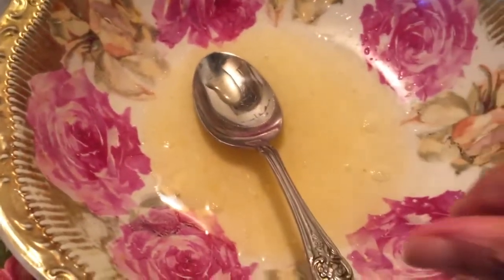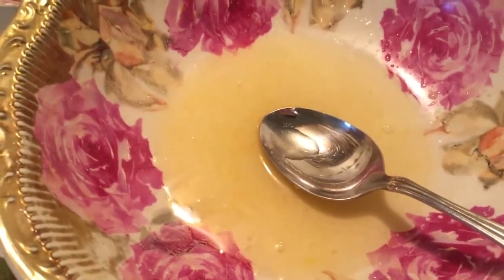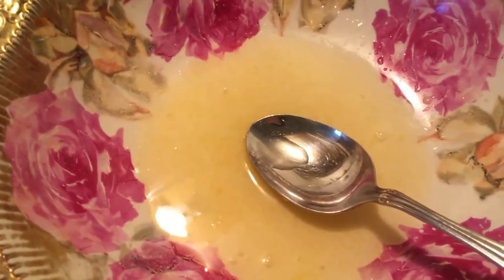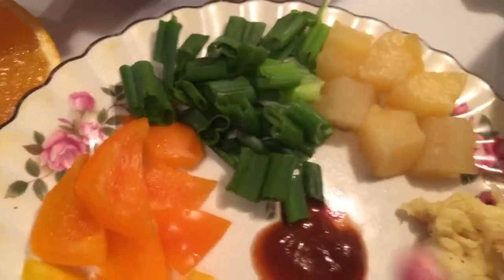I have a mixing bowl where I have some orange juice, and I'll explain that I'm going to be making the sauce by hand while I'm cooking part of this recipe. I have orange juice, hoisin sauce, and some red wine vinegar.